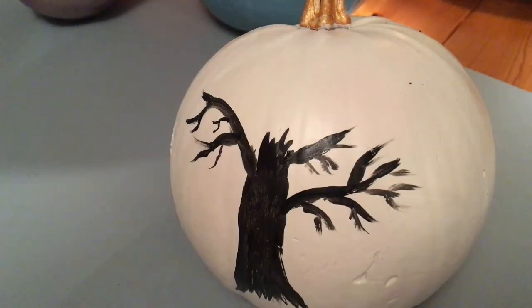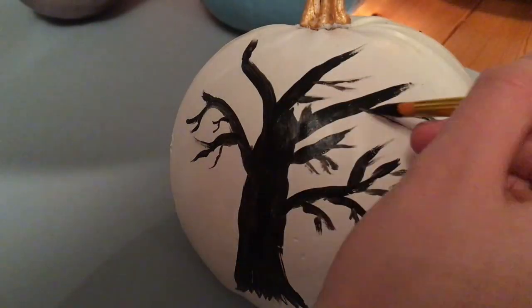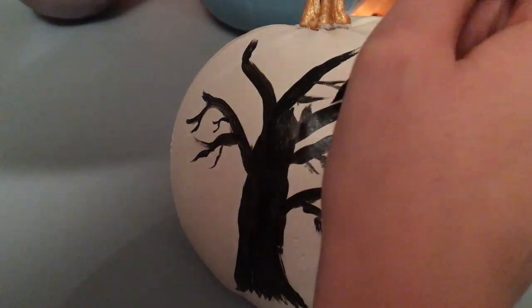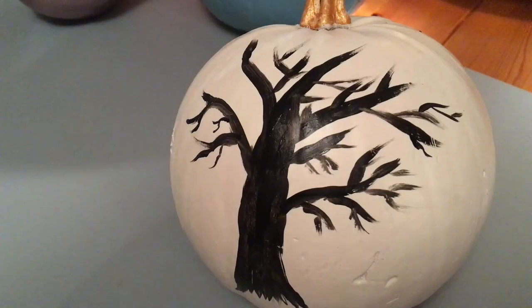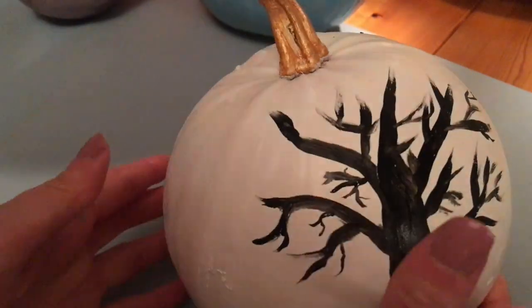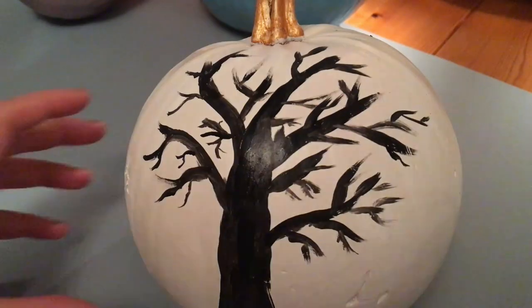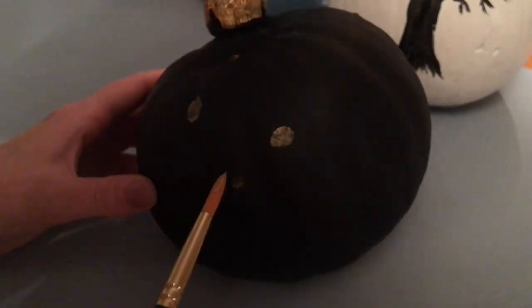Let me know down below in the comments what kind of design you prefer — whether it's painting a picture on a pumpkin, doing a normal pattern, or maybe writing words. I thought it might be quite fun to write quotes from a favourite horror movie on a pumpkin, so maybe that's something I'll do next time. Let me know if you've got any ideas, and if you do paint any pumpkins, tweet me the pictures because I'd love to see your designs!